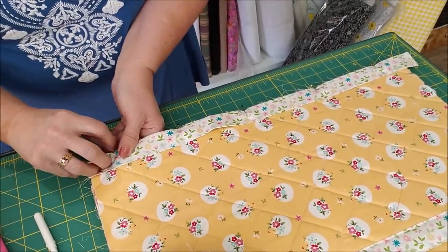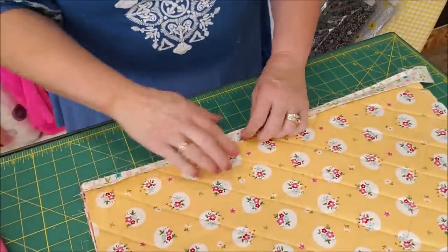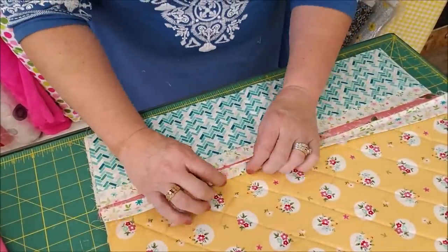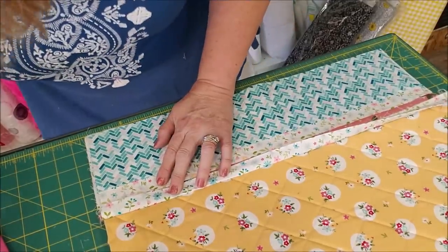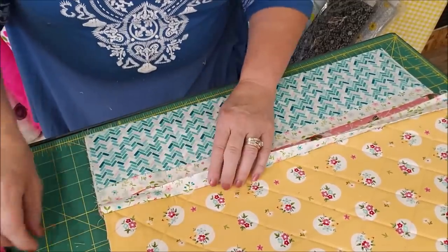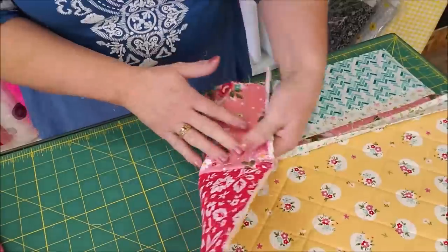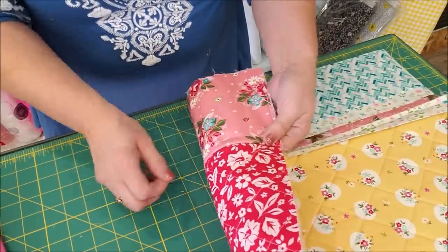We're able to quilt all our pieces and then hide the raw edges. I've sewn a quarter of an inch all the way across. Now I'm going to flip my pocket unit back out — here it is flat. Take this little two and a half inch piece and flip it over the top, pin it in place, and sew it down. You could use a decorative stitch here — that would be kind of fun. I have a cute flower stitch on my sewing machine so I might do that.